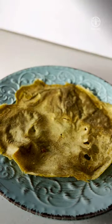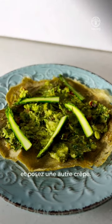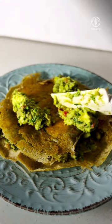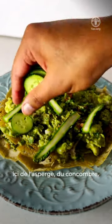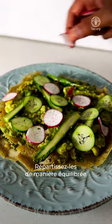Now take a crepe, put avocado evenly and spread it out. Add some asparagus and then another sheet of crepe. Repeat the process with the avocado on the top layer. Add all the vegetables: some asparagus, some cucumber, some radish and some cherry tomatoes, and evenly spread them.